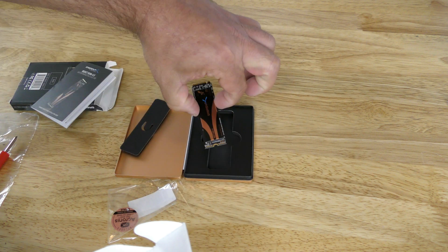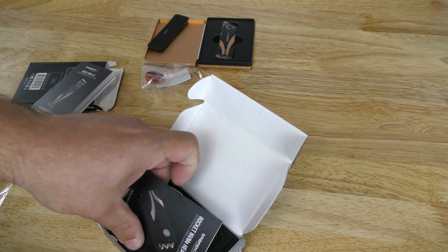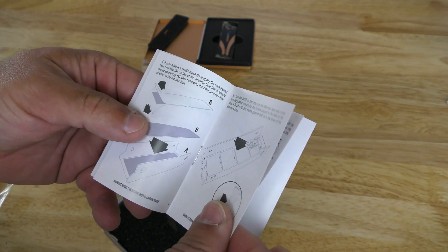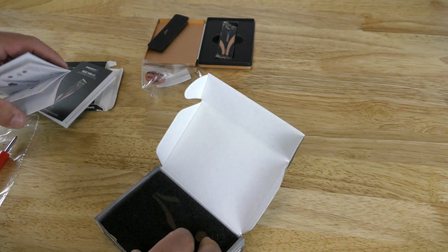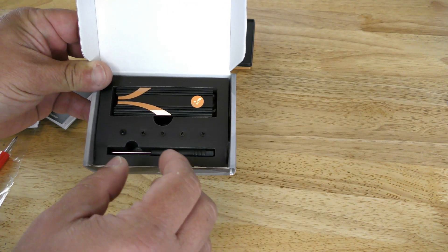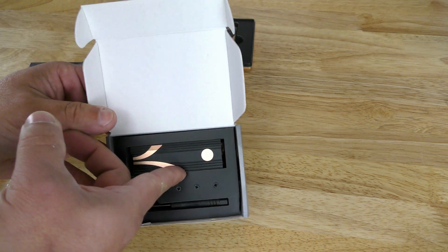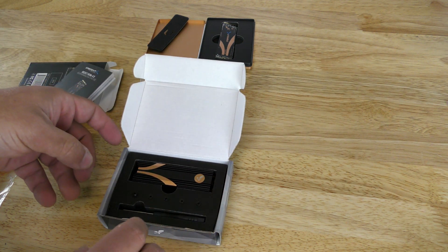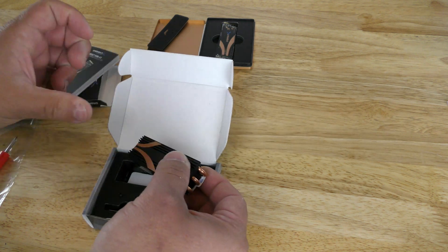Opening up the heatsink package now. There's basic documentation inside on how to install it, and then some foam protecting the heatsink itself. They really do a great job with their packaging — gotta give them that. You need baby micro fingers to get in there, but there we go.